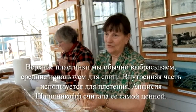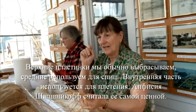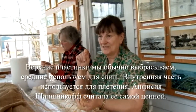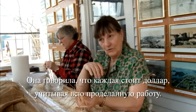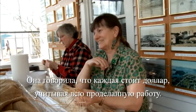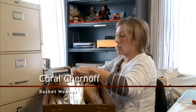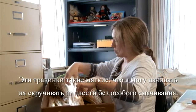Usually the two outer leaves you discard, and then the inner ones you use for your spokes. And then the very inner part, which are the weavers, she considered to be the most valuable — and clear back then she said they're worth a dollar a piece because of all the work. These first blades are so soft already that I can just start twisting them and probably weaving with them without even really dampening them.